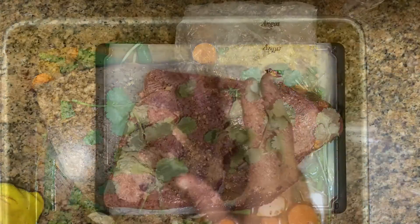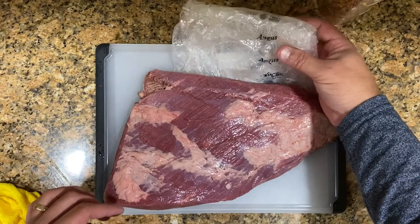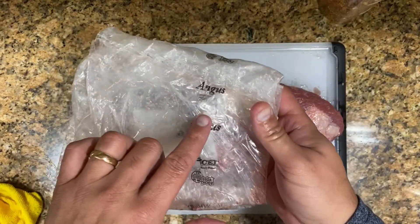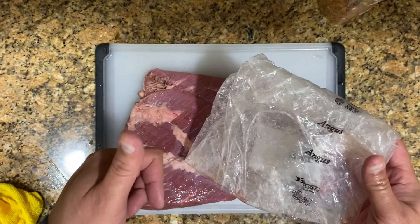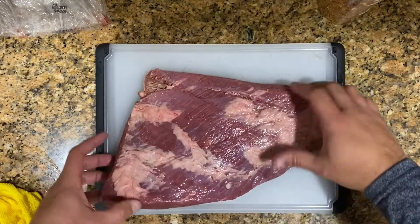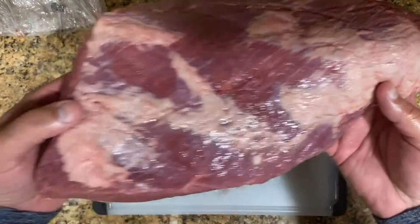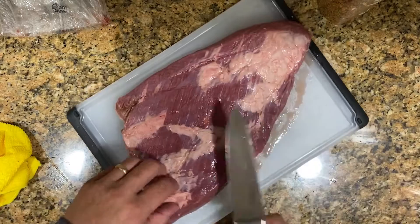Let's start with the brisket. Here we have an Angus brisket — a good, normal size because we have a family of four eating. This is an Angus brisket and the size is about right for my family. If you want a bigger one, you can do it.